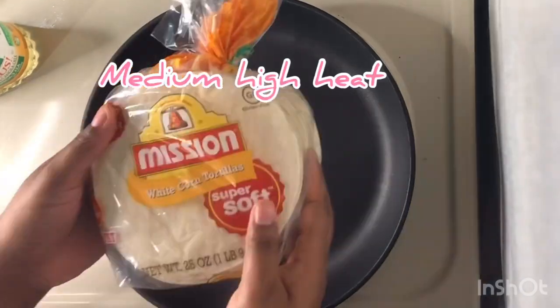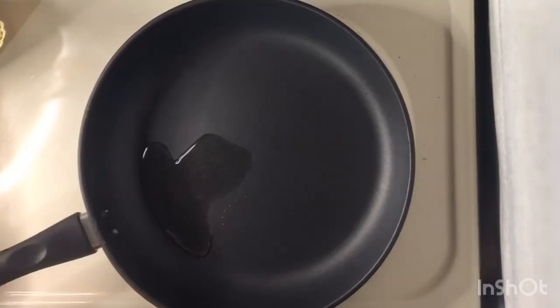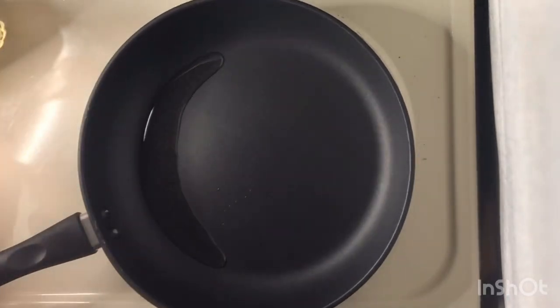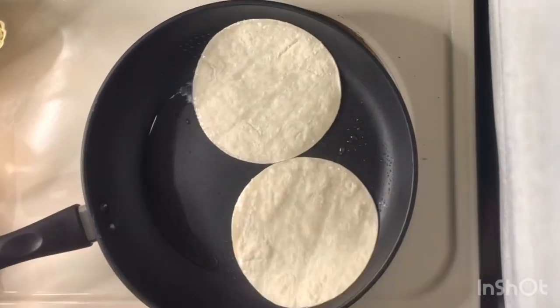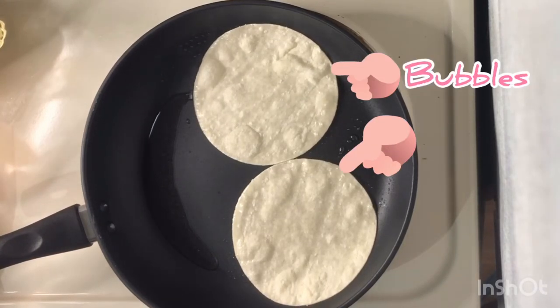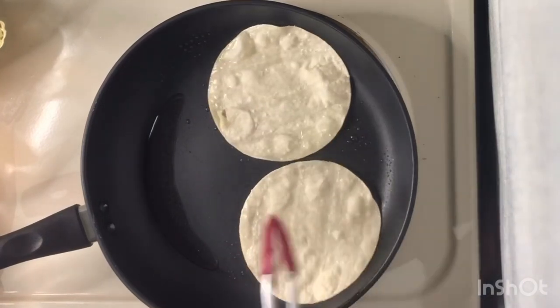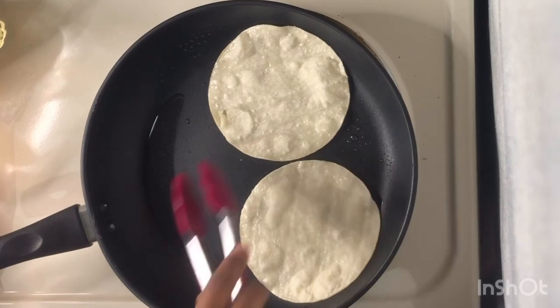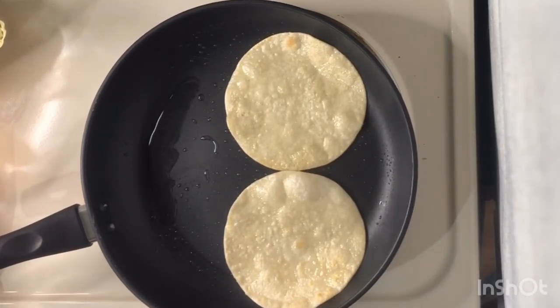Turn your stove top on to medium high heat. You're going to use white corn tortillas and some oil. Pour the oil into the pan and add your tortillas, making sure they're all covered in oil. Let cook until you see bubbles starting to form, then flip and cook again. Cook as many as you would like.